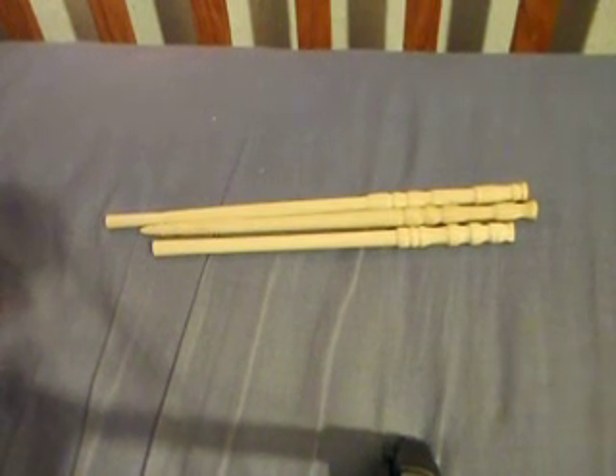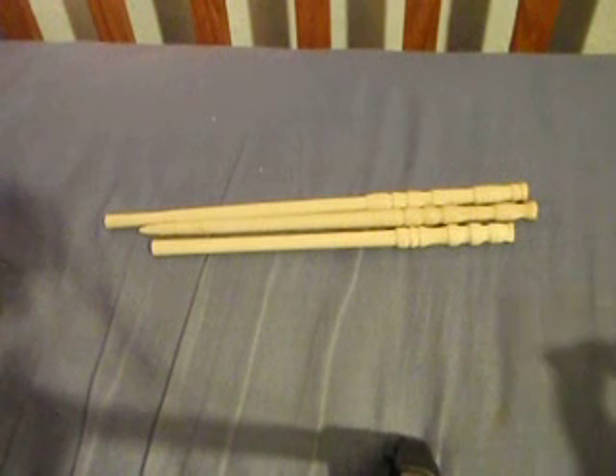What's up YouTube, it's UsernameBezWands back again, and this is a video of homemade wands that I made.